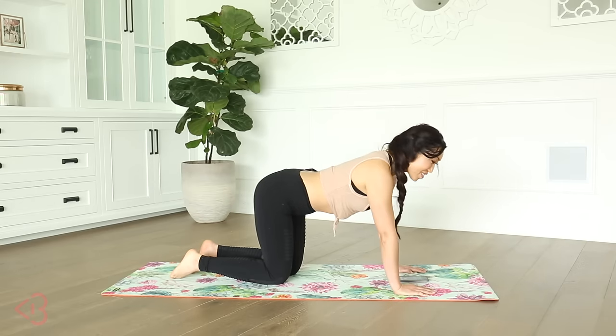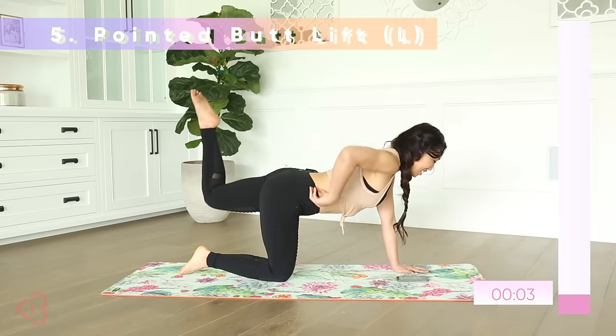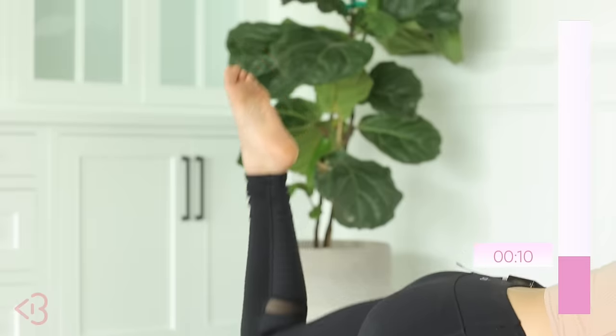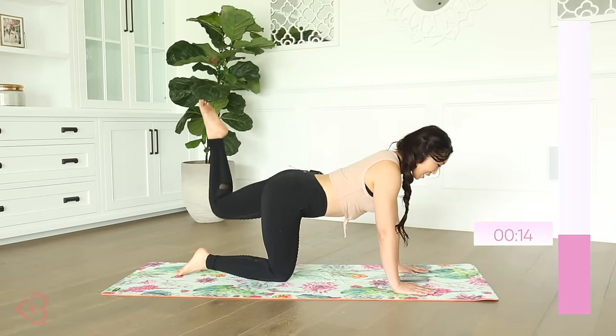We're on to the other side — are you ready? Pointed butt lift, left. We're up and down — just tiny movements. A nice, fresh booty — that feels so, so good.